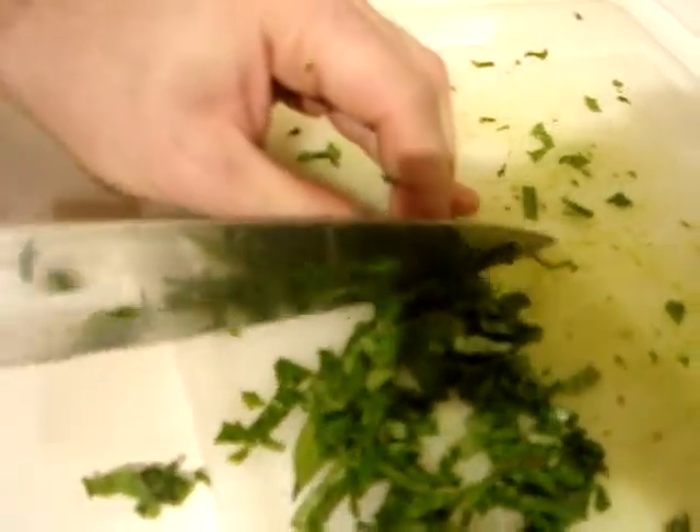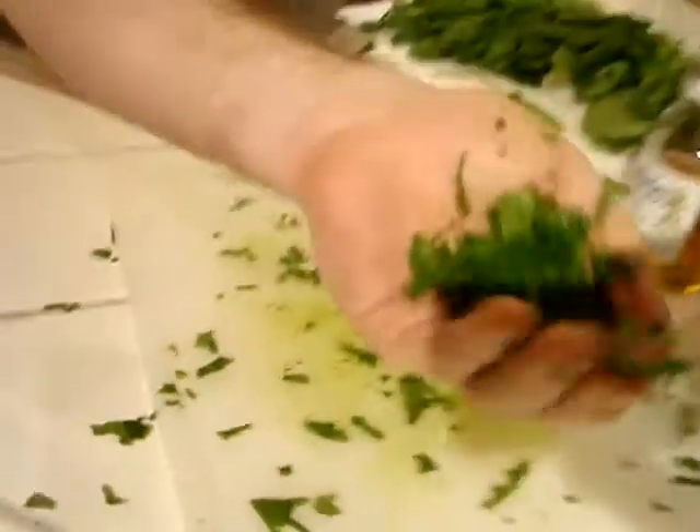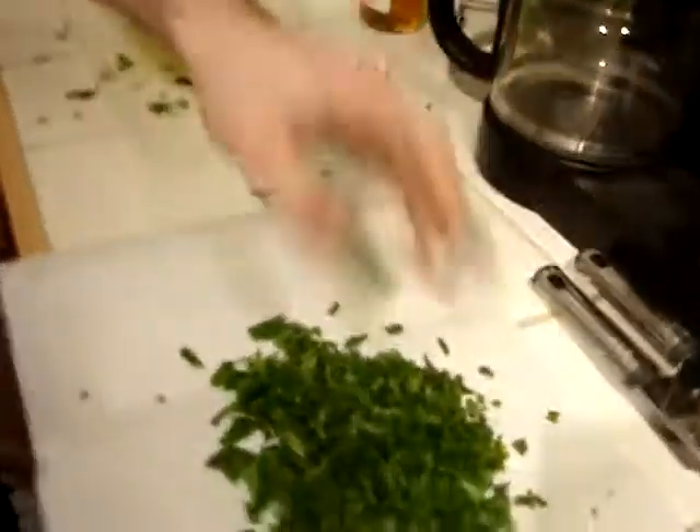This is good for a cheese quesadilla or anything you want finely chopped spinach in. How to chop fresh spinach.